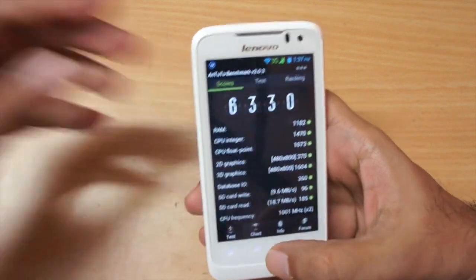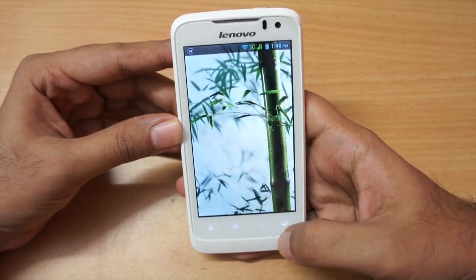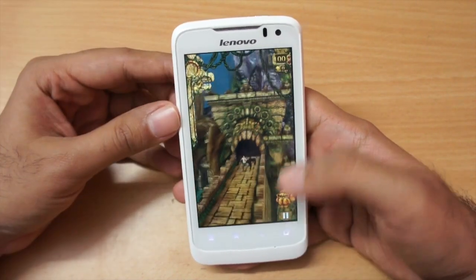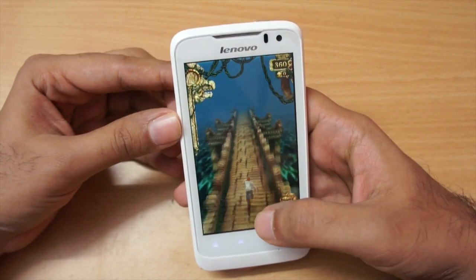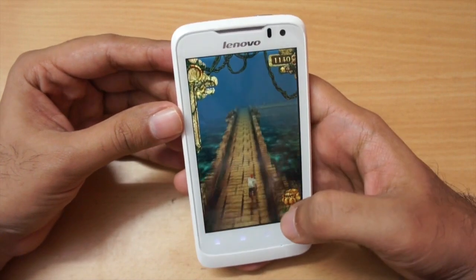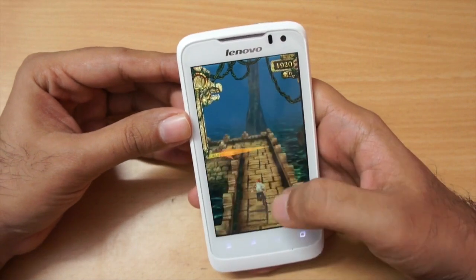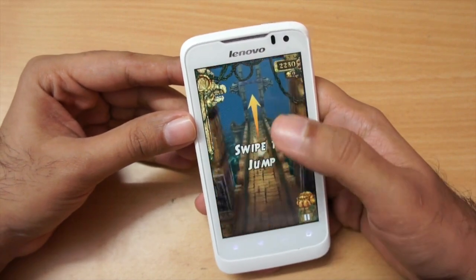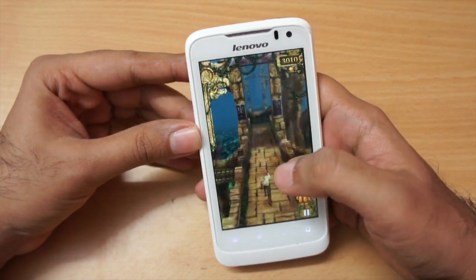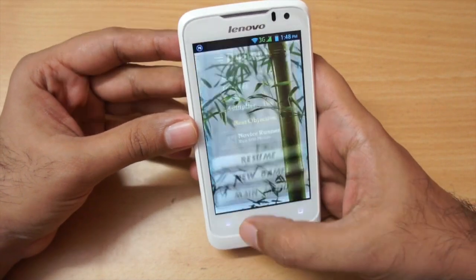Let me show some gaming. Running Temple Run — I started a new game and as you can see it runs fine with no issues. The touch sensitivity is also pretty good on this phone.